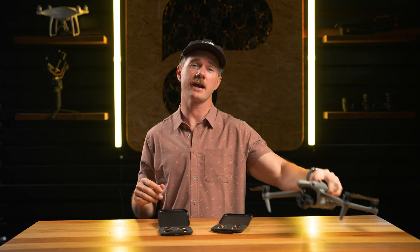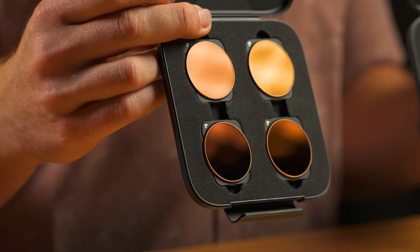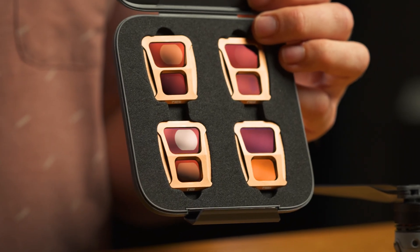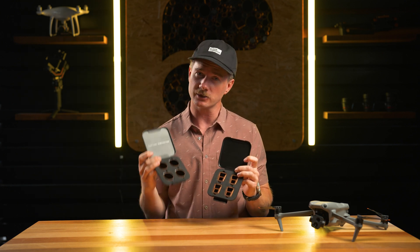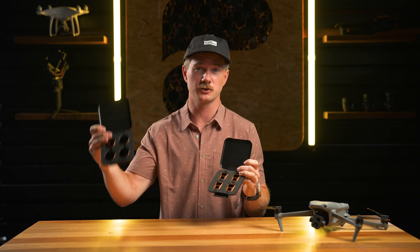Hey everyone, so we've got two filter offerings for DJI's new Air 3 drone. We've got a four-pack Vivid Collection, which is the NDPLs, and then we've got the Shutter Collection four-pack, which is just straight neutral densities. Now, these are both going to be designed to help you control shutter speed — basically shoot at a lower shutter speed, double your frame rate when you're filming outdoors.